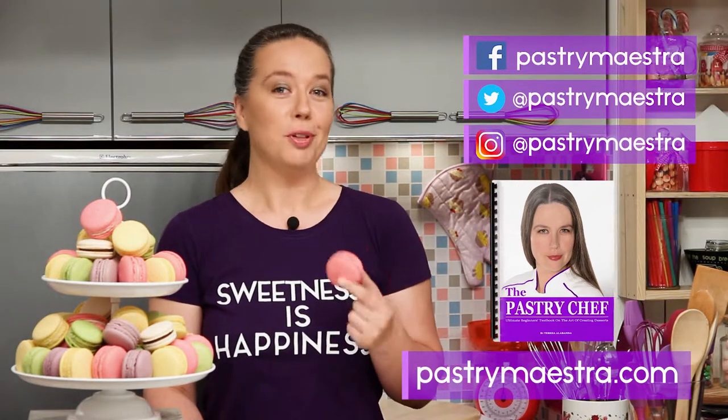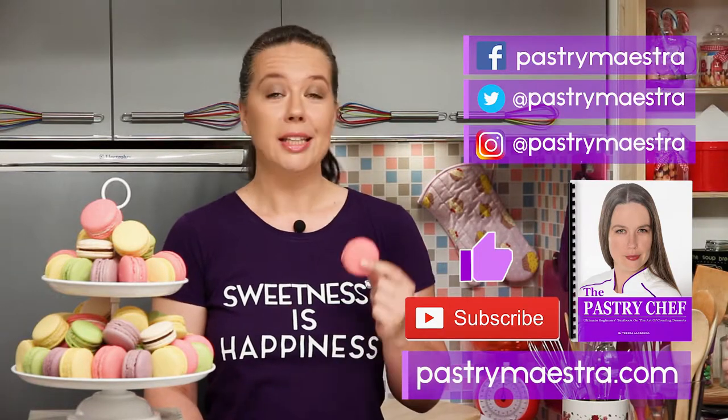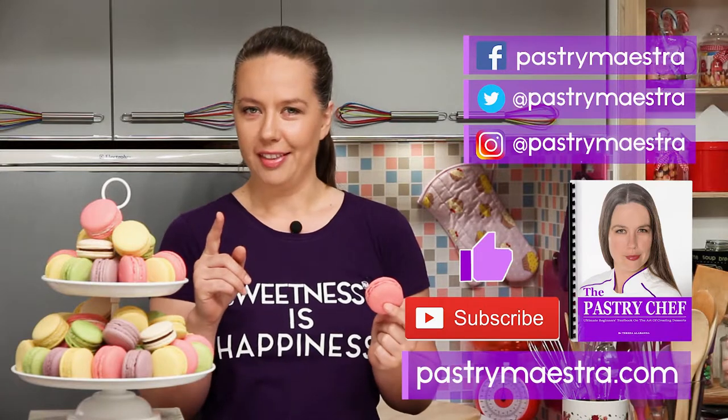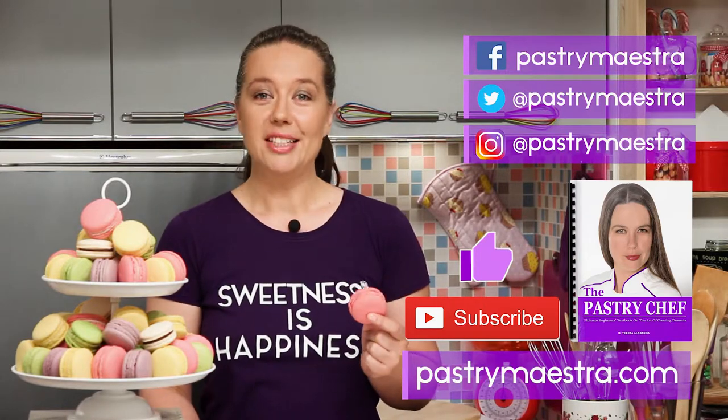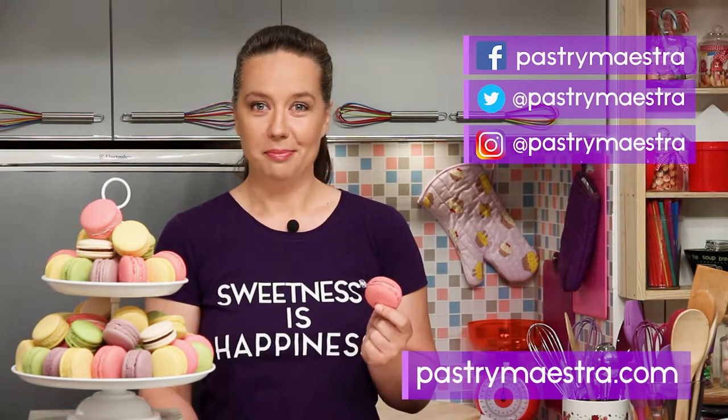Now, before you go, please hit the like button and subscribe to my YouTube channel, that really helps a lot. Finally, and this is the most important thing, don't forget to create sweetness every day, because sweetness is happiness. See you in my next video, bye!